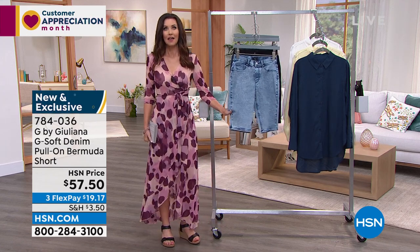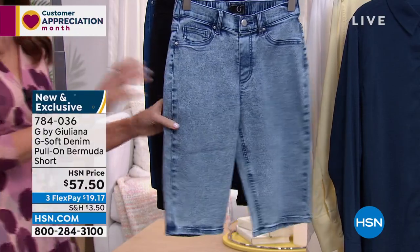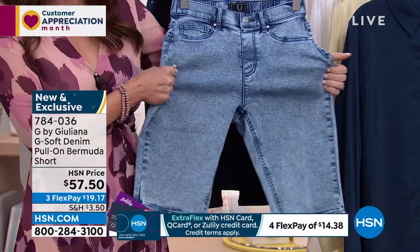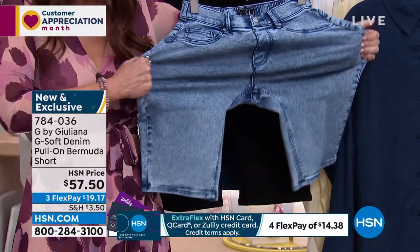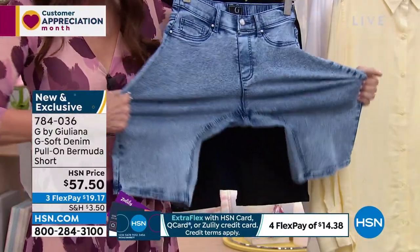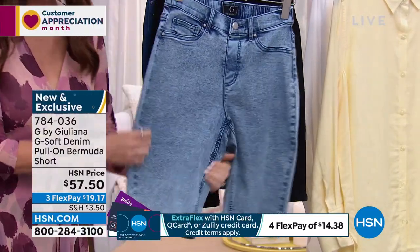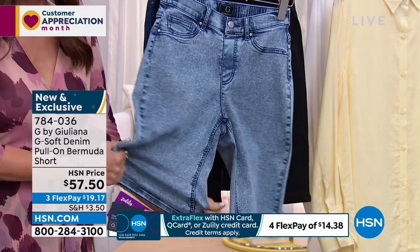This is brand new — you've never seen it before. It's the GSoft. We've loved the GSoft fabric because it is so soft, so stretchy, so comfortable you could quite literally wear these to sleep. These are $57.50 — that's a steal — and $19.17 to get home.